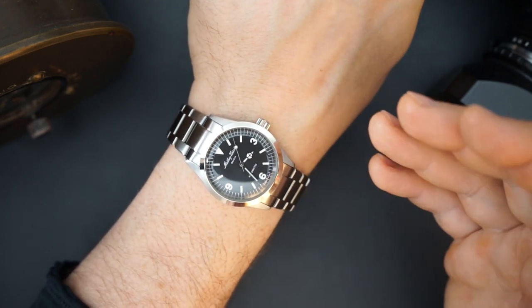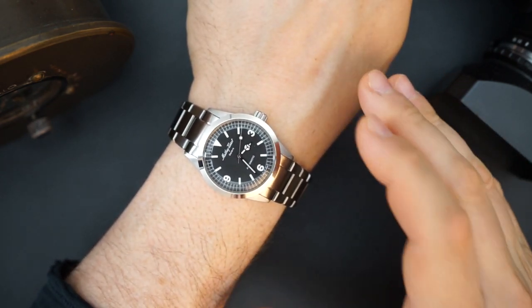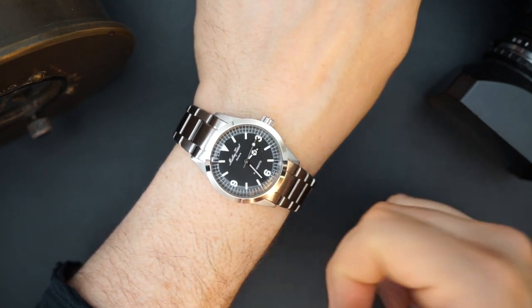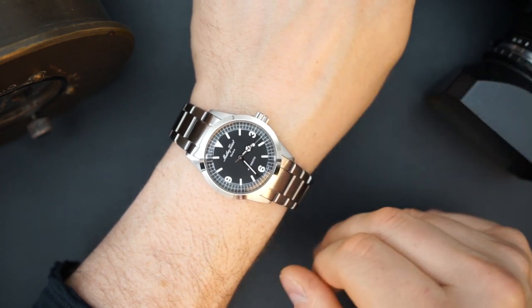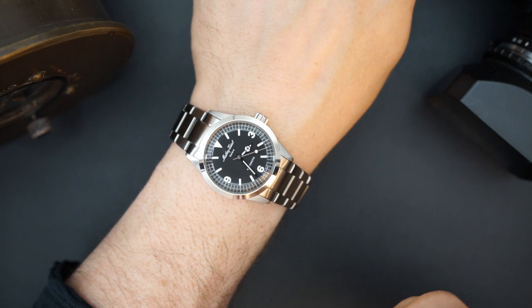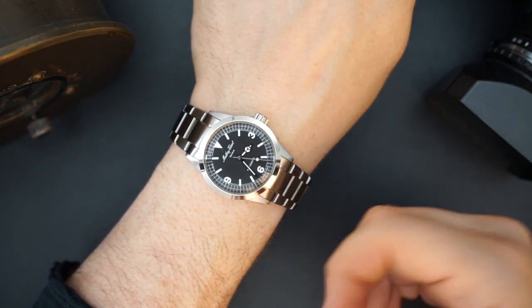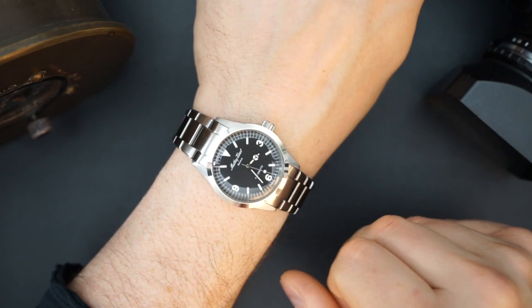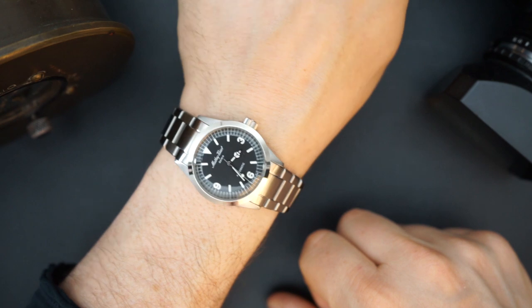This is a $399 watch, and I think that's a very good price for an automatic Swiss-made watch from a brand with a recognizable name and a long history — whether or not it can be linked directly to the current owners, which is the case for a lot of watches out there. Definitely a very cool and good-looking watch.